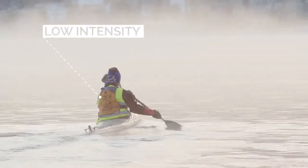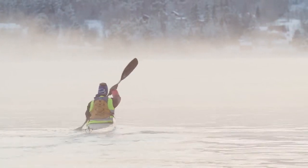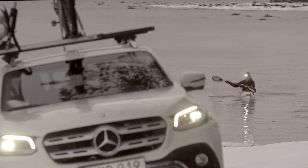Focus on low intensity training and technique. This improves efficiency and builds a muscle memory that you can use in the spring when it's time for interval training. Play it safe and enjoy winter on the water.